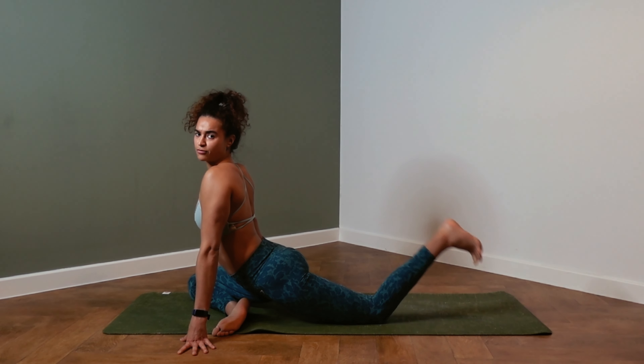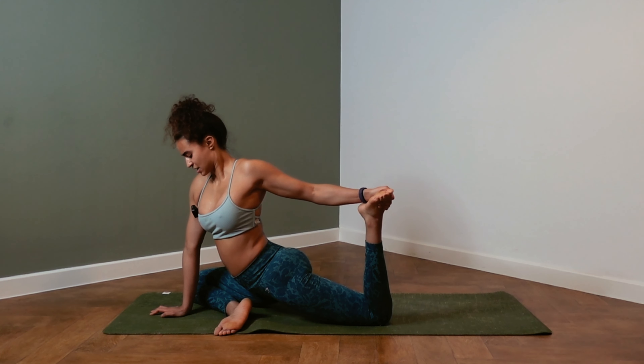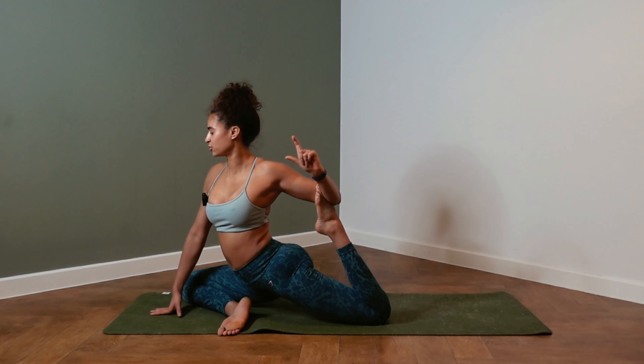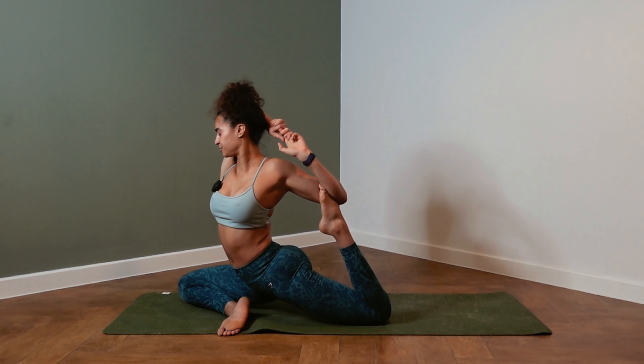Option two: flex the left foot, bend the knee, and grab the foot with your hand. Or you can start sliding the foot onto the left elbow and go into your mermaid by taking the bind overhead with the right arm.